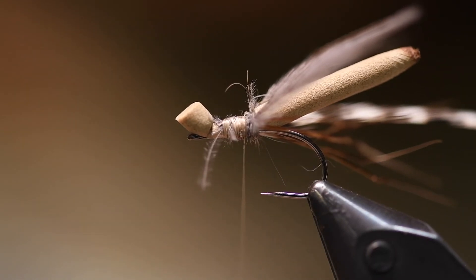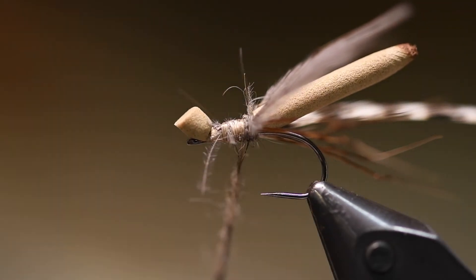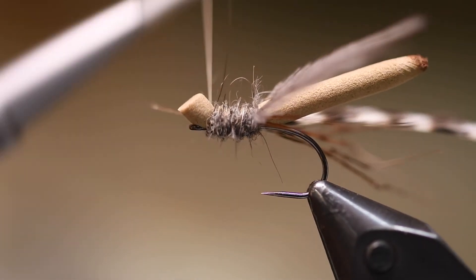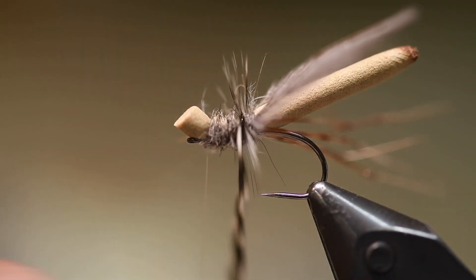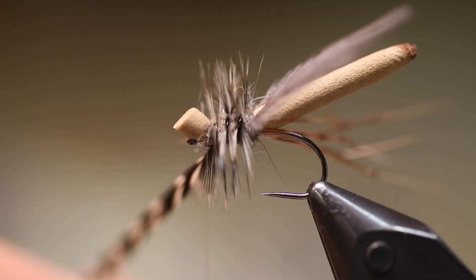Don't overuse the dubbing — it should be a quite slim body. And then I just take the hackle, about three turns.